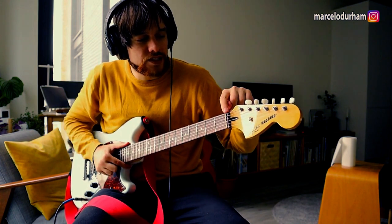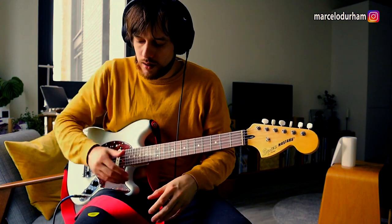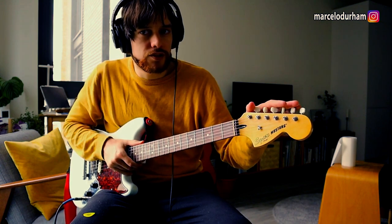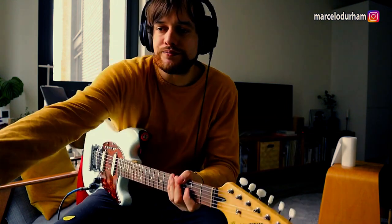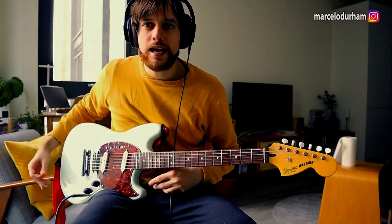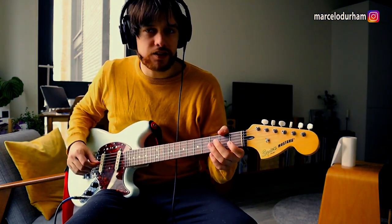Another thing that can improve the sound is changing the plastic nut for a bone nut. I haven't done that yet — maybe I'll do it in the future. I'm also going to change the tuners. I got these Gotoh tuners, kind of relic, for my Strat, and the original ones from this Fender Strat I'm going to put in this guitar — passing them down from the bigger sister to the younger sister.